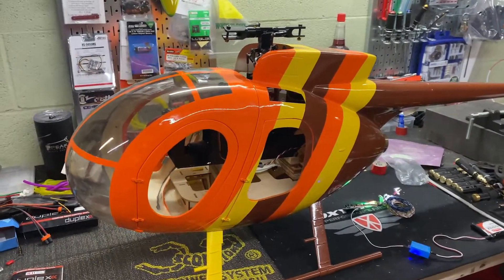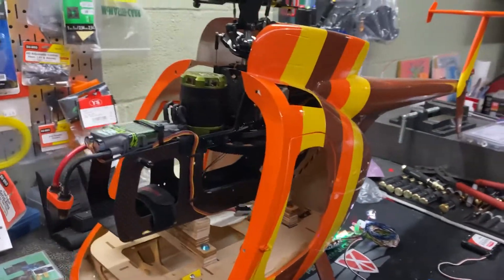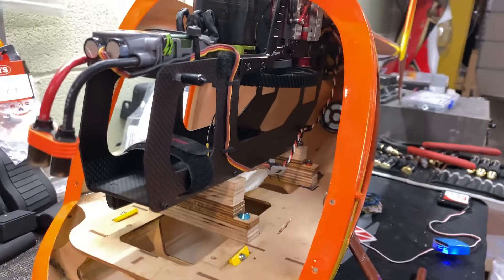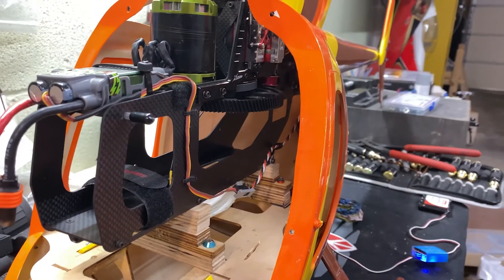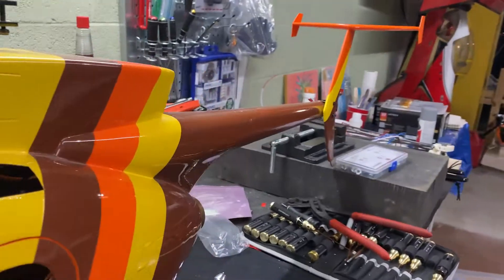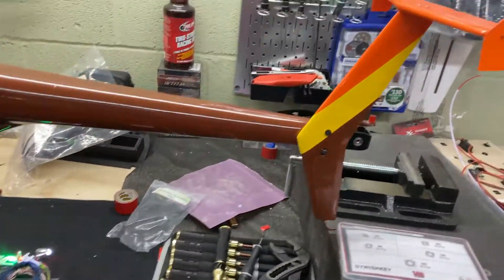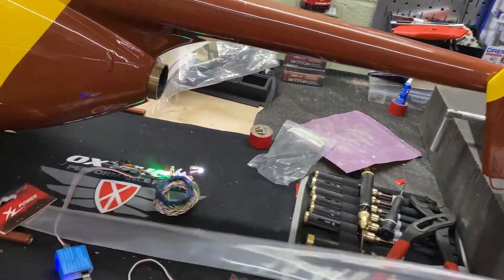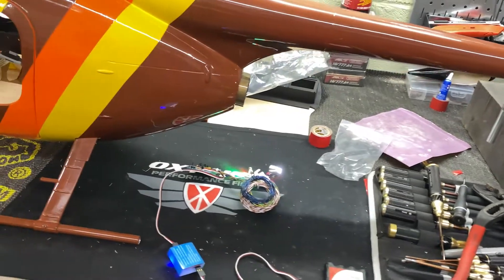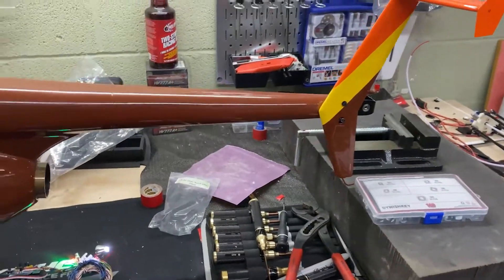I'll give you a sneak peek of that in just a second. I had to relocate the tail servo to the boom to account for the space available in the fuselage tail for the push rod. I've got a brand new, in-the-package push rod that we're going to make up — it's going to be shorter than stock — and it'll run from the servo back to the tail box. If we flip it over, it won't make a difference on the length.